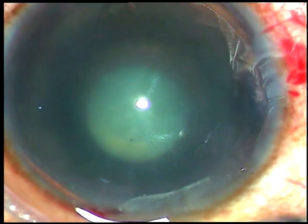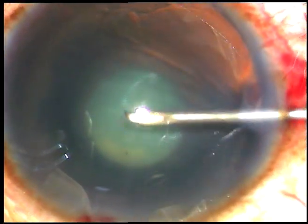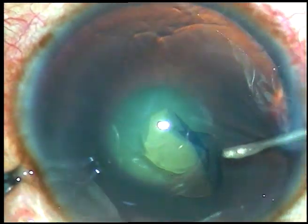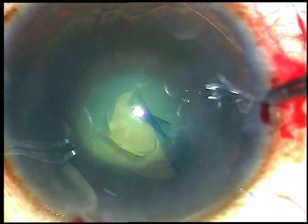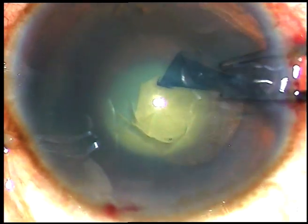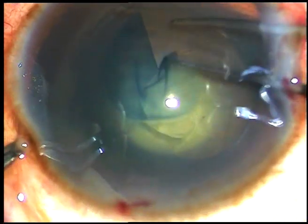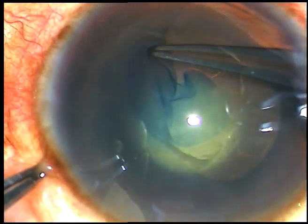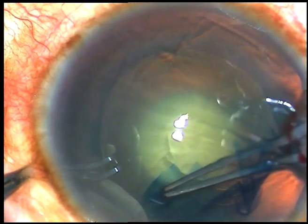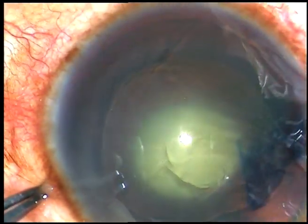Viscoelastic substance has been injected into the anterior chamber. Now capsulorhexis — the anterior capsule is incised, the flap is raised, and I hold this flap with Utata forceps. My natural movement is to go anti-clockwise; if you are comfortable with clockwise movement, please continue that. So with anti-clockwise movement, CCC is done.